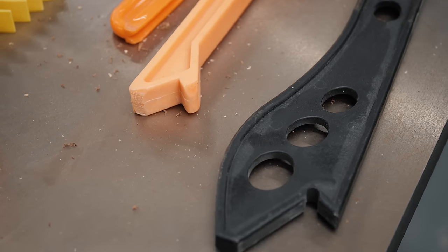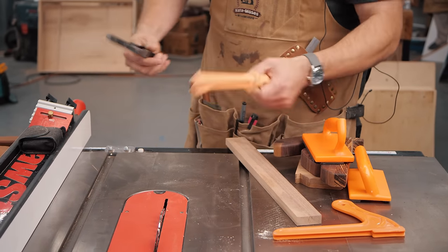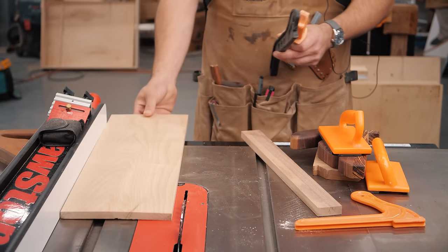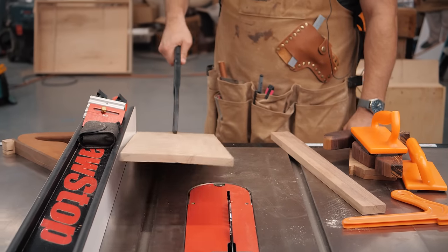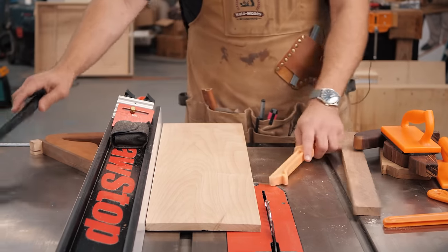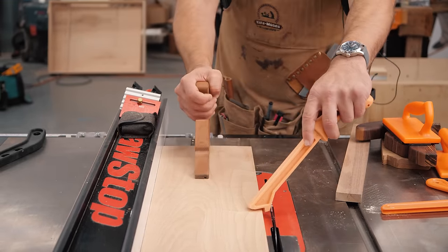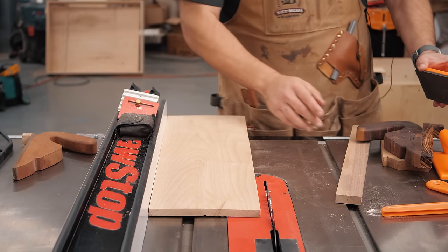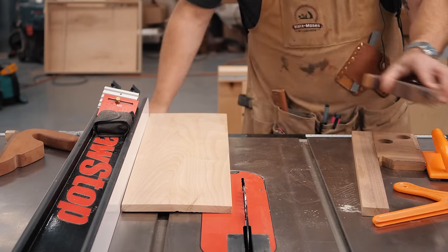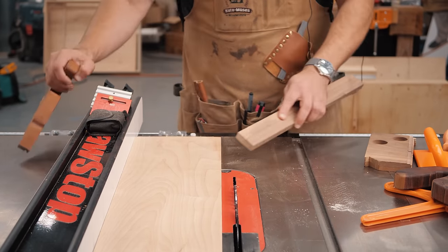The basic stick-style push sticks are my least favorite because they keep you too far away so you don't have a lot of control, and the worst part is you can only push from the back of the wood, which means it can lift up. If I use these, I use them to hold down and push against the fence while I use another push stick to get through the cut. If you don't have a feather board, you can literally use anything to push against the fence — even just an off-cut of wood works fine and can be cut with no problem.